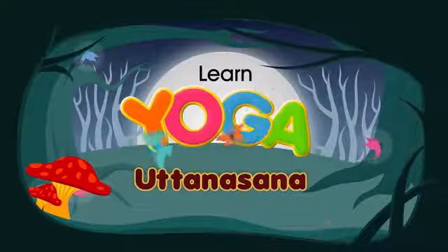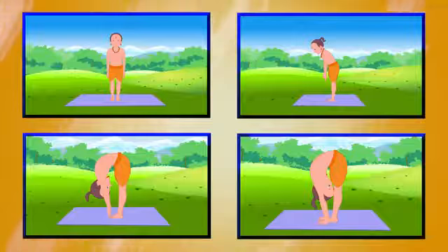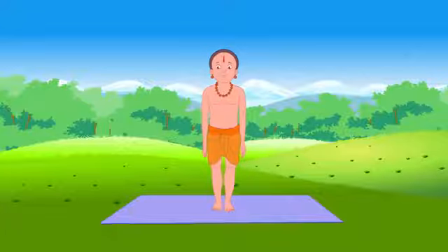Uttana Asana is also known as the intense forward stretch. Stand in Tadasana.